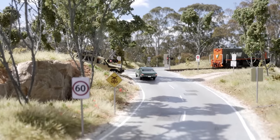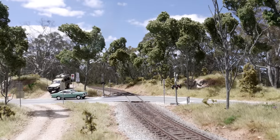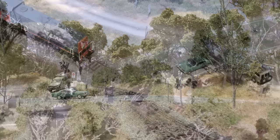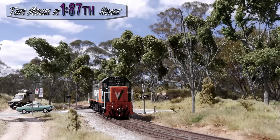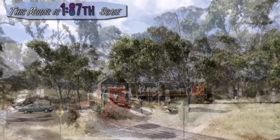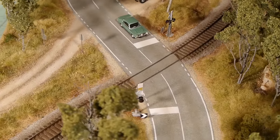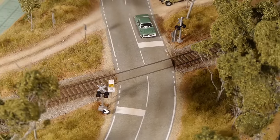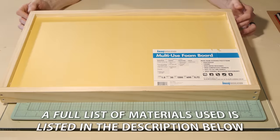Hey all and welcome back to another exciting tutorial. My name's Luke and in this video I'll take you on a journey from a lifeless piece of foam to an absolutely amazing scene that almost looks real. The tips and techniques I use are very easy and in no time you too will be building your next masterpiece. Let's get started with the tutorial.